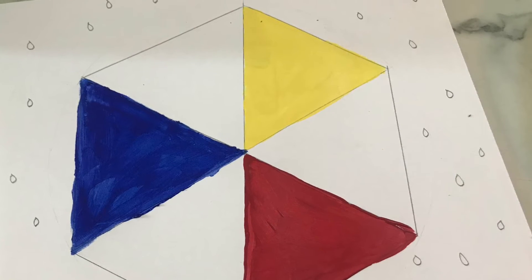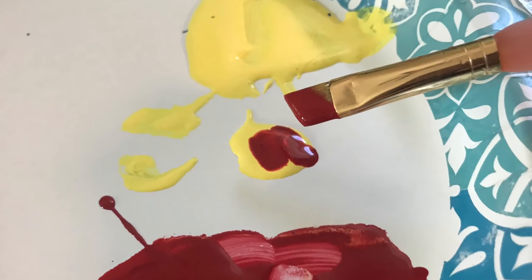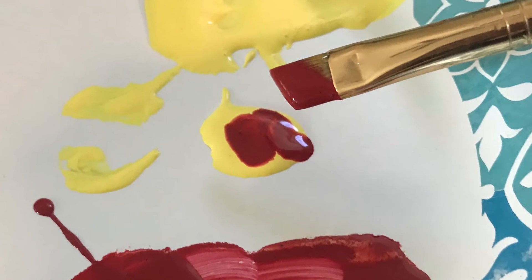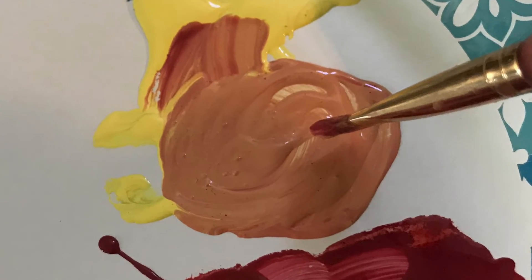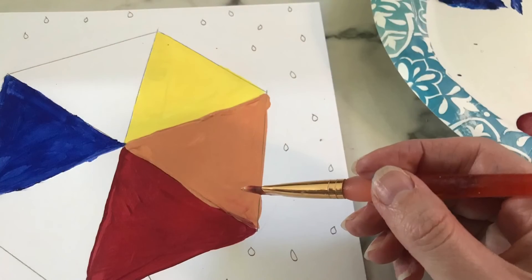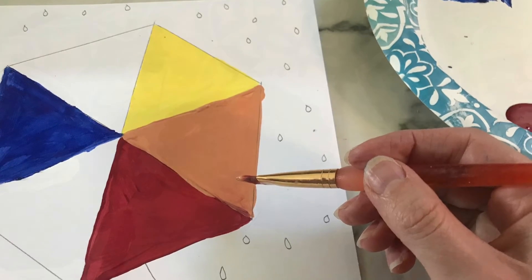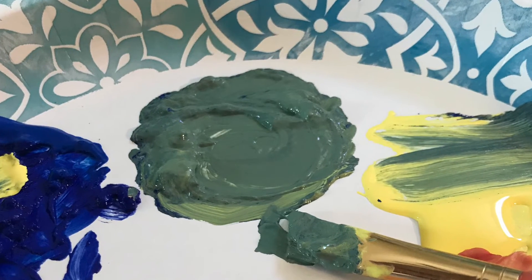Next, you're going to mix your yellow and red and it's going to make orange. Paint that orange pie piece right between the yellow and the red on your color wheel. After you clean your brush, mix your blue and your yellow to make green, and paint that pie piece between the yellow and blue.